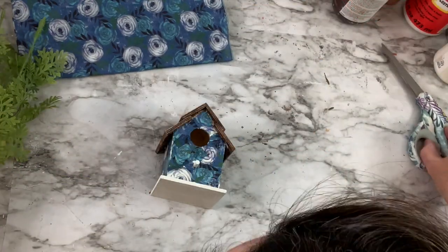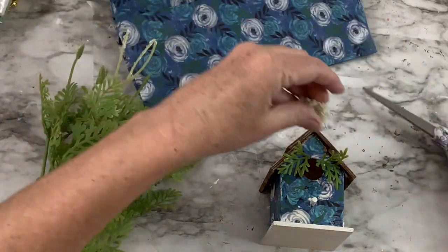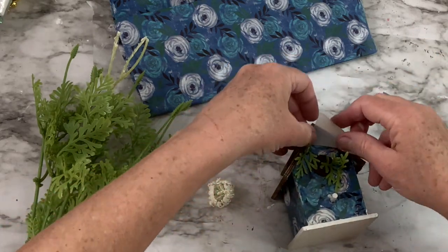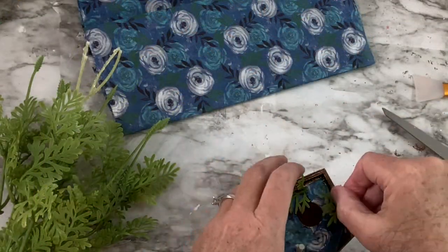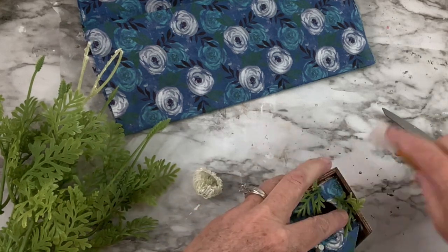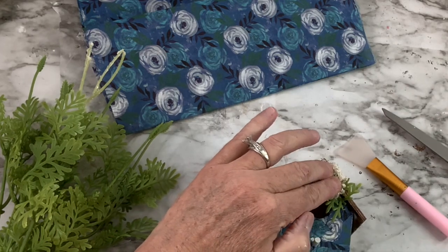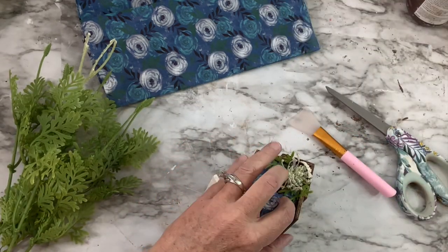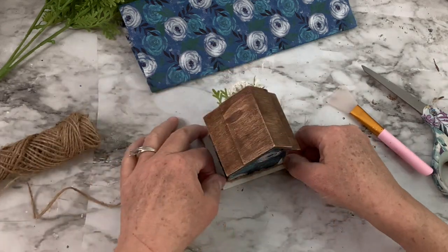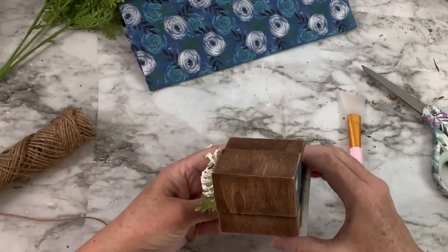I decided to add a little bit of greenery — I had this pick from the Target dollar spot. I cut off little pieces and attached them with hot glue around the hole of the birdhouse. There was one little flower that I put right at the very peak of the roof in the front. I'm absolutely loving how this birdhouse turned out — it's going to look really cute on a tiered tray. The last thing I did was put a little bit of jute twine around the base to cover any rough edges from the decoupaging, and I think that just finishes it off perfectly.